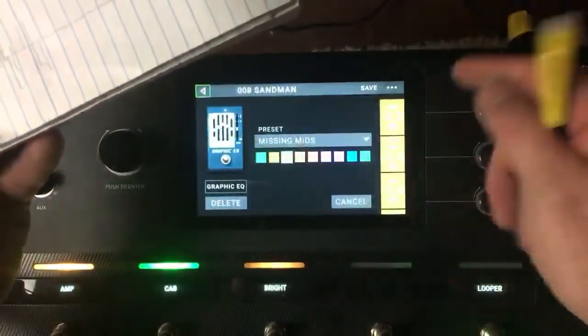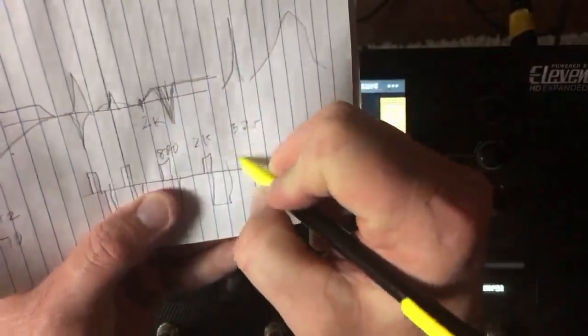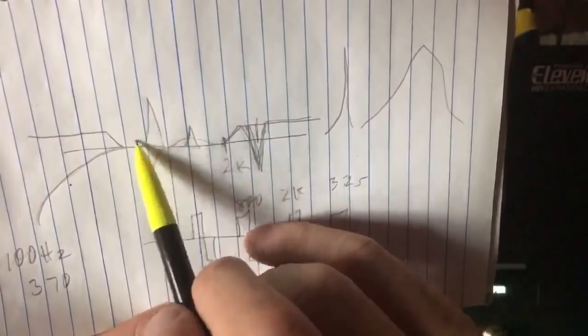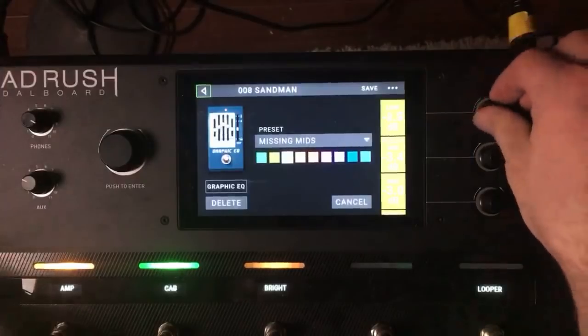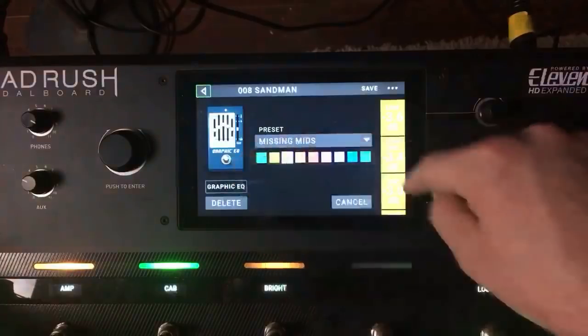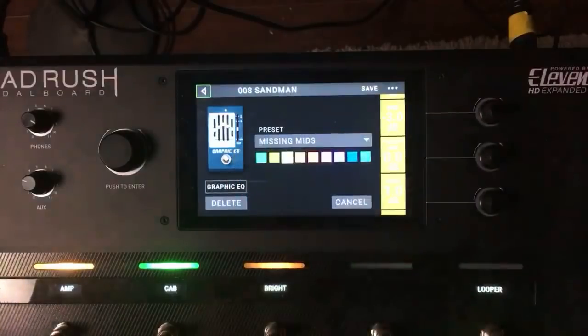The next graphic EQ band is 800Hz for the midrange, then 2k, then 3.25k. That's what a graphic EQ does — just up or down, no width control. The frequencies are 100, 370, 800, 2k, and 3.25k. They cut at 100Hz by 3, cut 370, cut 800, left 2k alone, and boosted 3.25k a little bit.